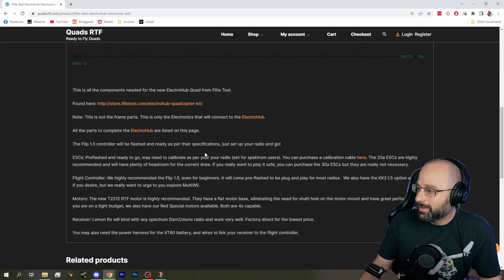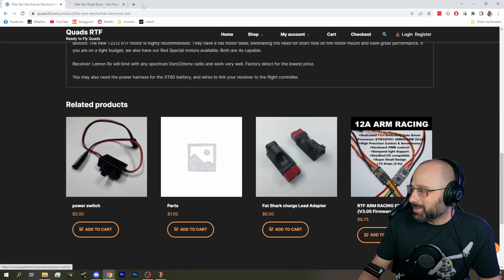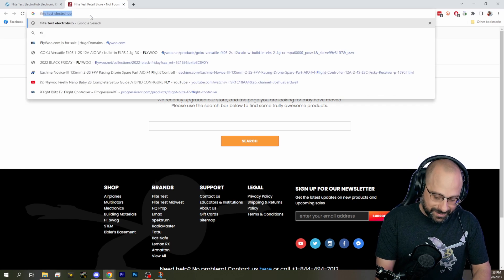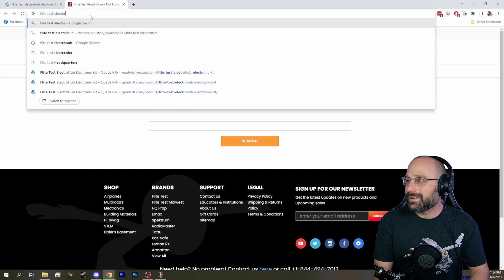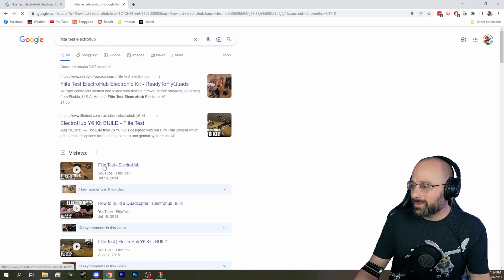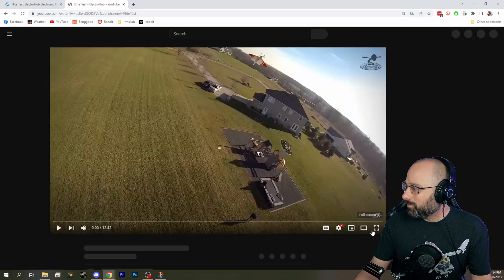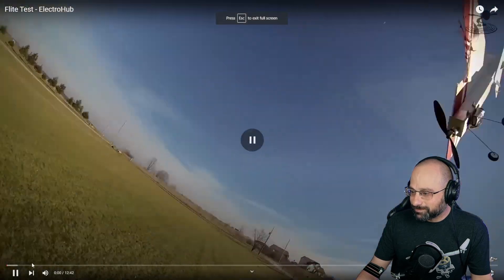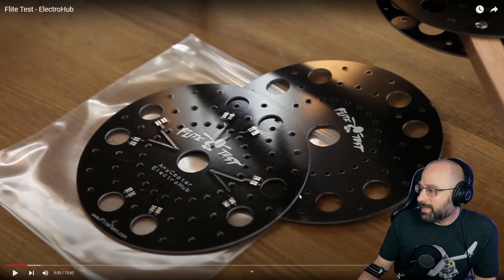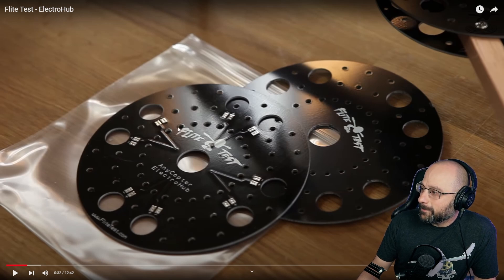It currently is $1 because it's completely out of date. I remember that case. Can we find the frame? Here's the old Flight Test video. The Flight Test Electro Hub was these two pieces — these two PCBs.